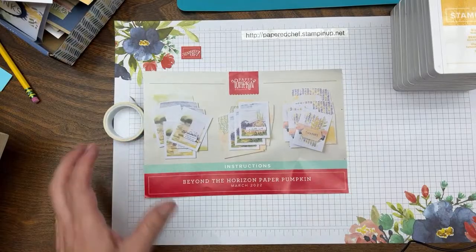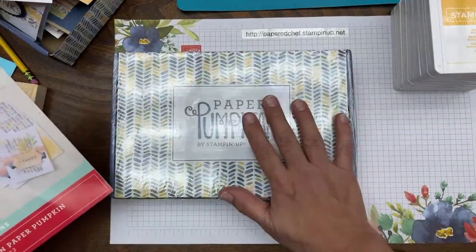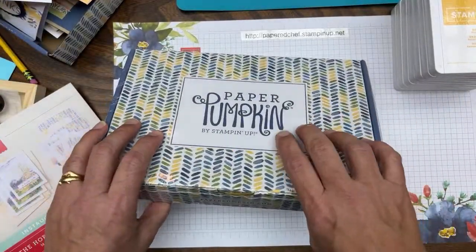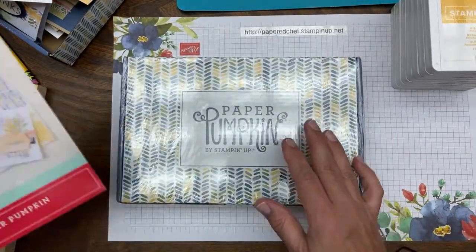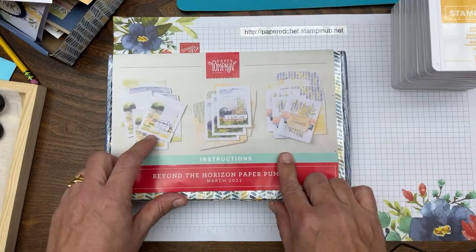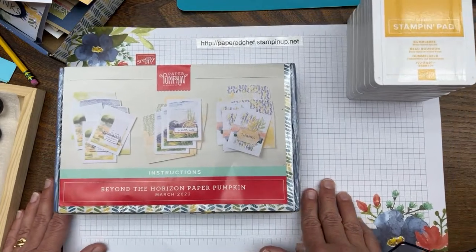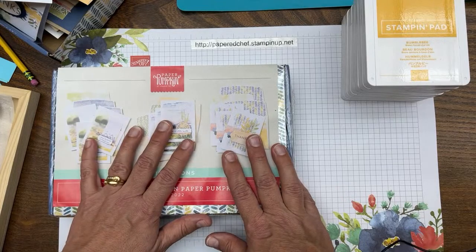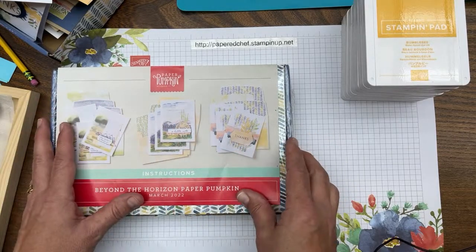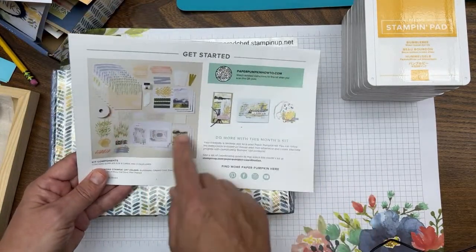When I get a Paper Pumpkin kit I order two of them every month. I always order two because I like to make sure we don't run out — only subscribers can get refills. The first kit I open up to see how much I can make with it. They're a surprise each month; they don't tell demonstrators or anybody what the kit looks like.